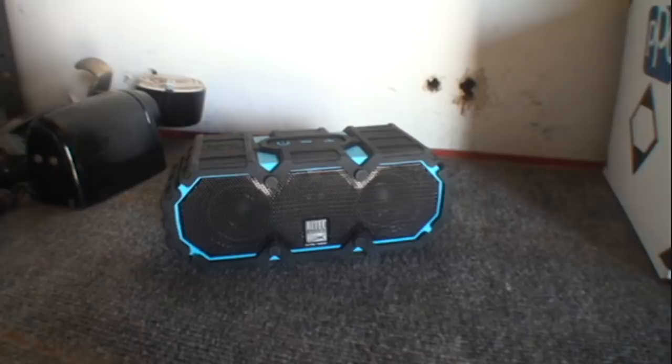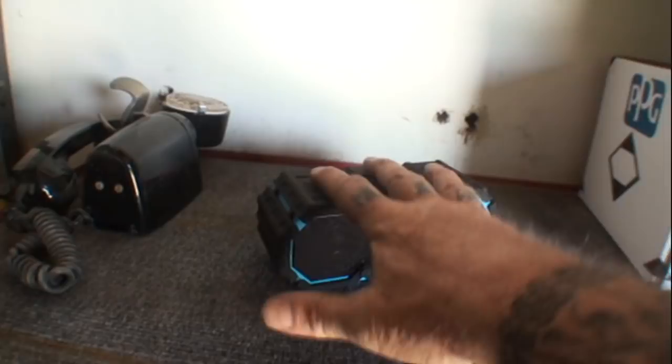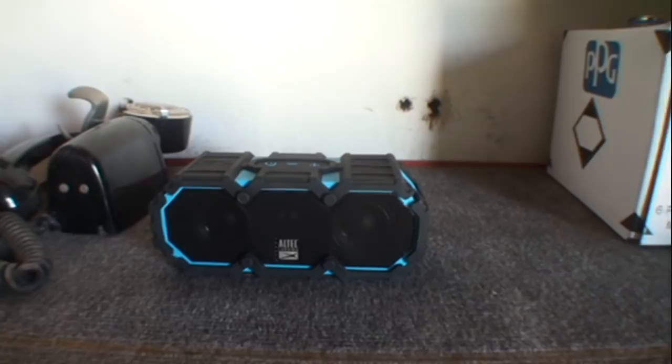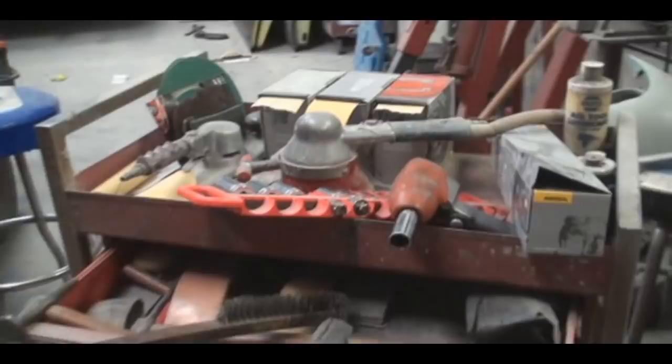I was going to use this Bluetooth speaker as my sound system and Bluetooth my phone to it. I was going to make a bar and clamp the speaker in the car. Then I thought, I'm going to investigate the situation before I do all this because I think there's something better out there.